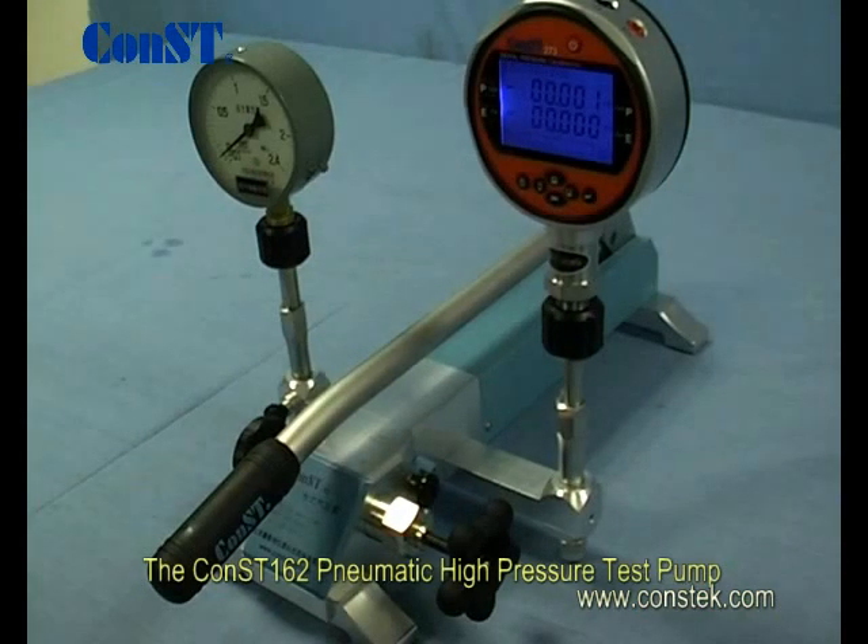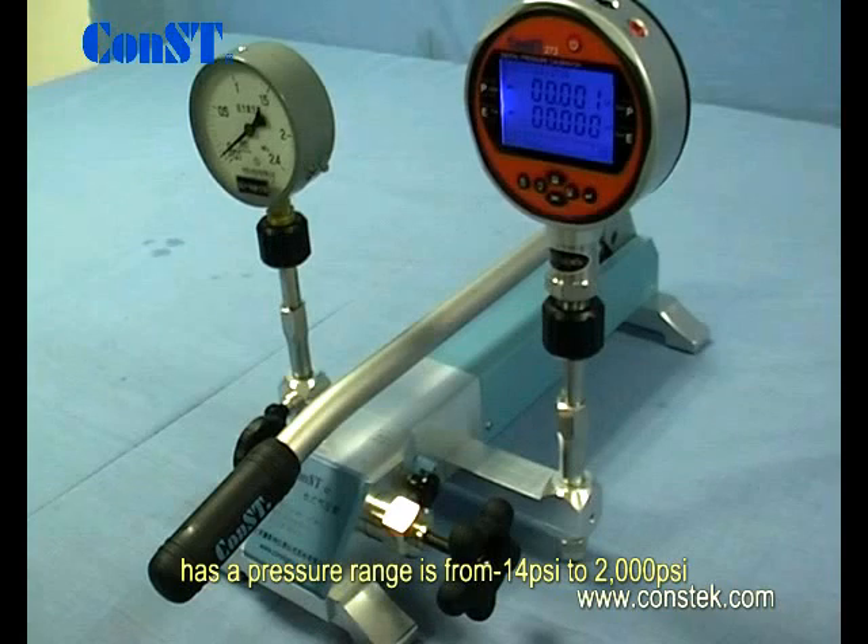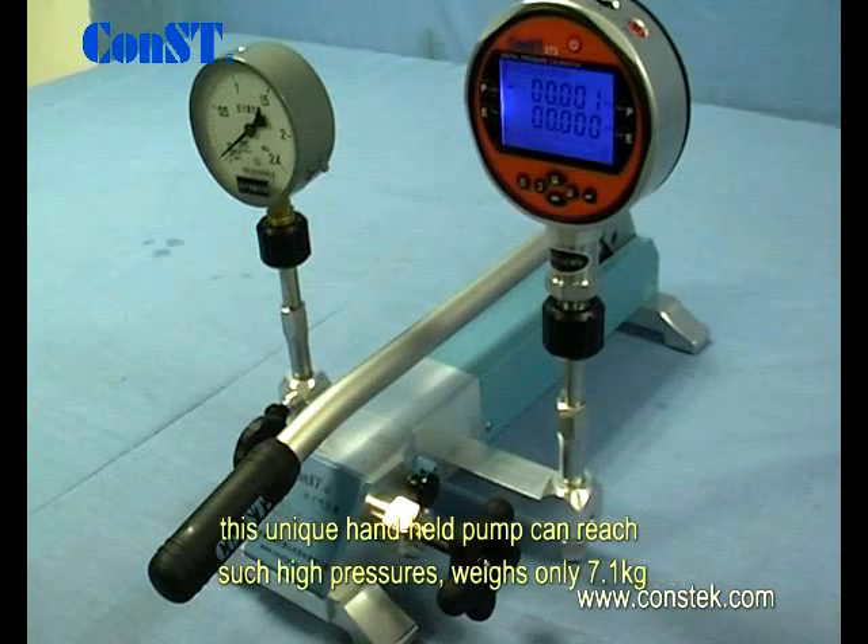The CONST 162 Pneumatic High Pressure Test Pump has a pressure range from negative 14 to 2000 PSI. This unique handheld pump can reach these high pressures while weighing only 7.1 kilograms.